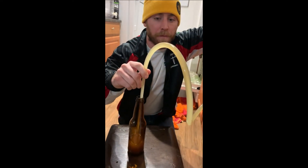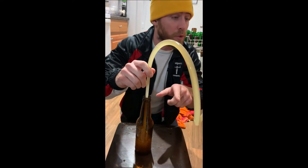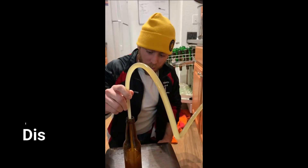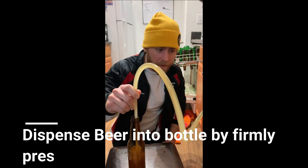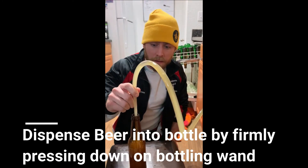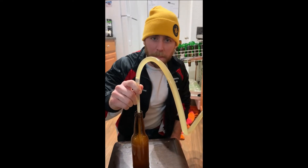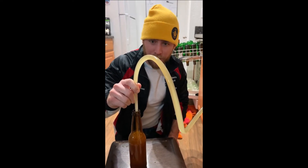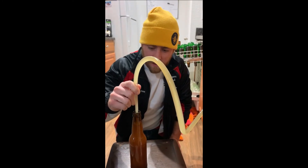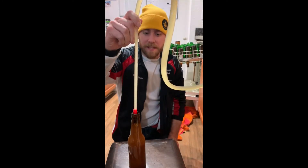The line will fill with beer and the bubbles will come out as air. What we're doing is letting the bottle fill while air in the line pushes out the bubbles. Once you see a little bit of foam — like burping a baby, letting all the gas escape — you release. There we go!